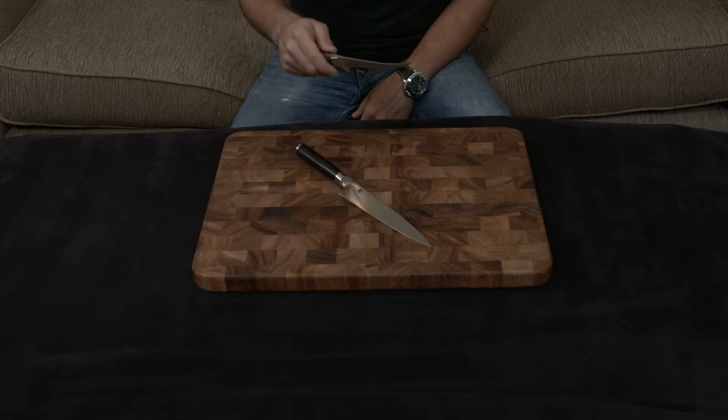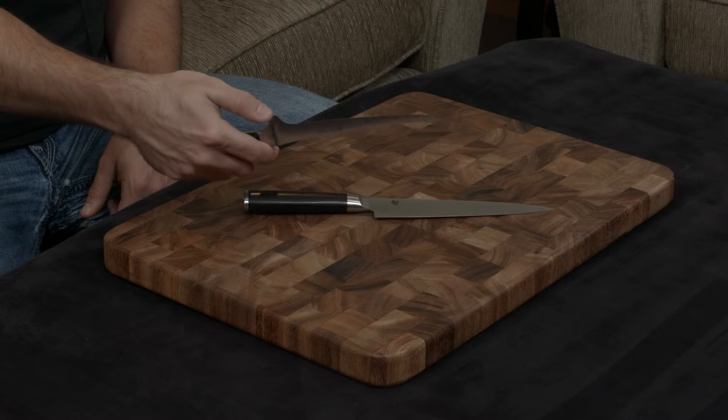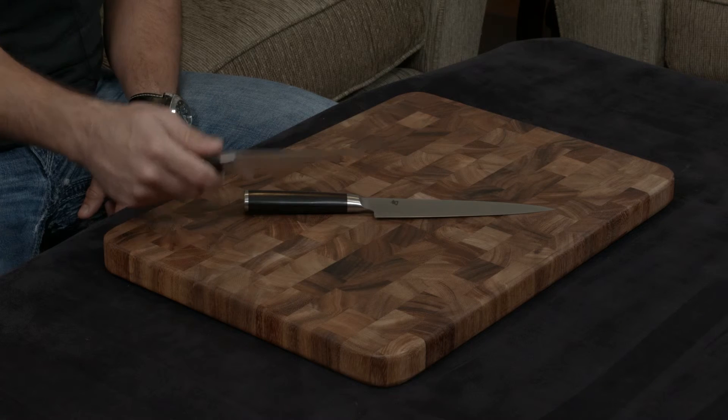The Wusthof has a traditionally shaped handle, which means the bolster is a full bolster. The bolster edge here is not sharp. Really, all it does is get in the way and smash things as you're trying to fillet a fish.